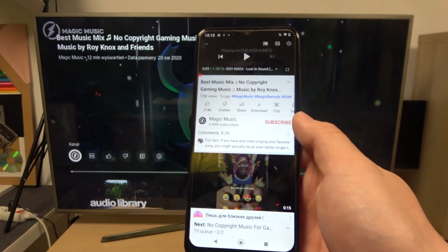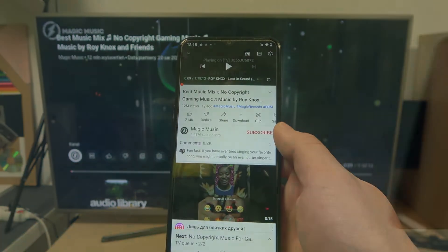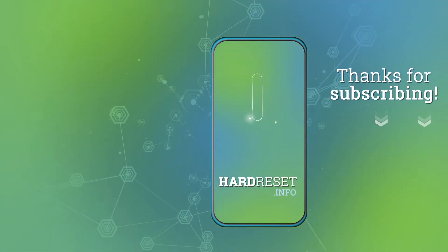And that's it. If you find this video helpful, please leave a like, comment and subscribe.